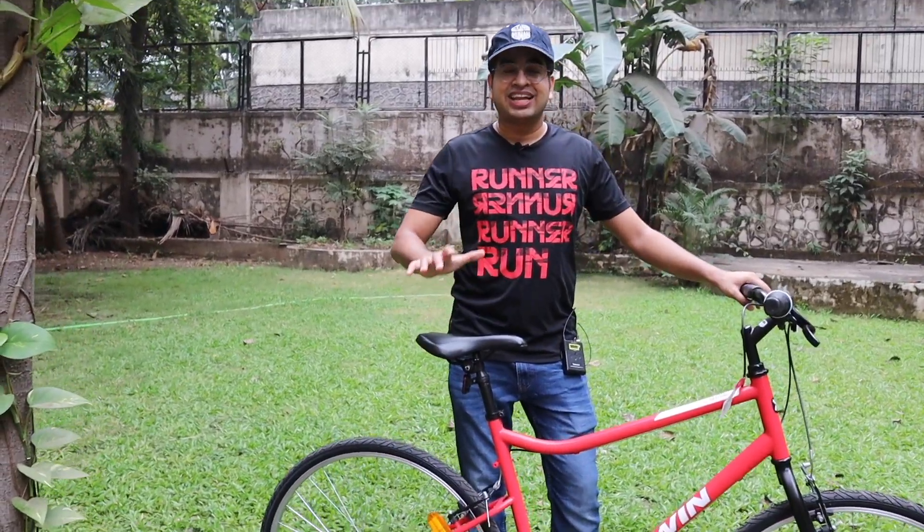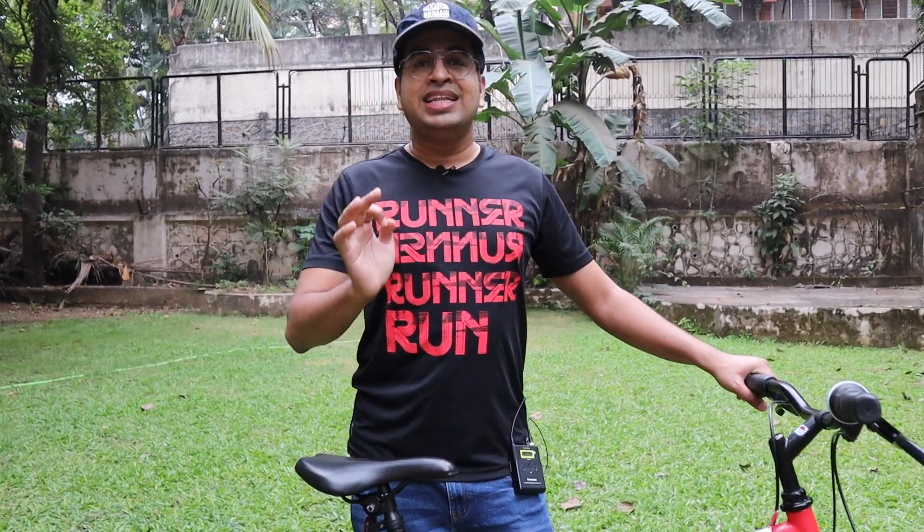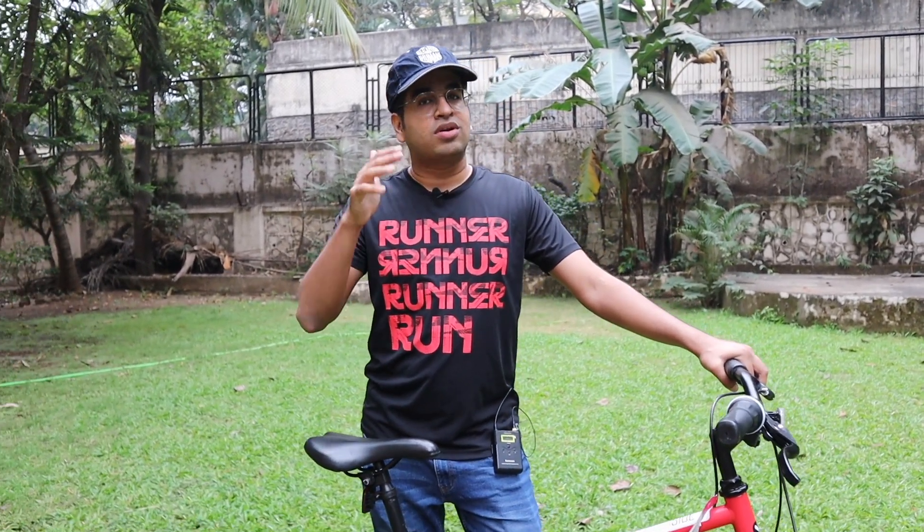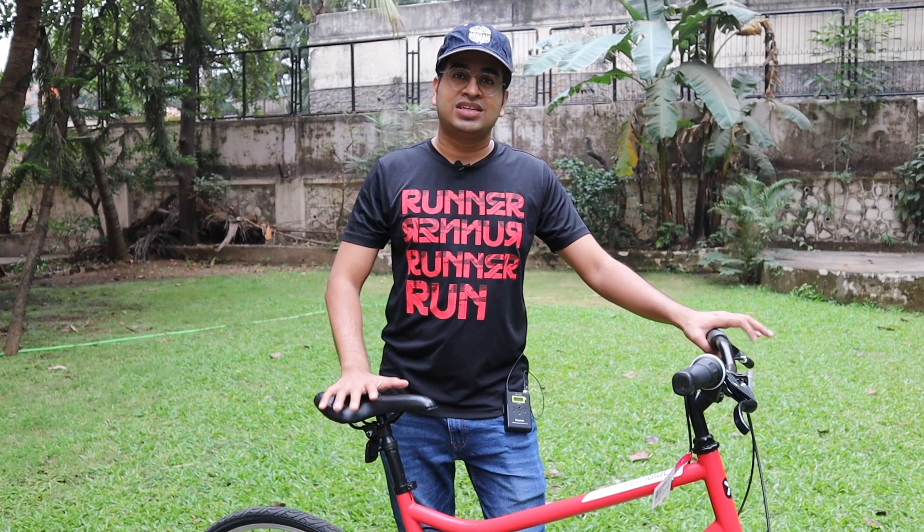You all want to know the price — this cycle comes at only 9,000 rupees with 6 gears. This is a very affordable and one of the best value-for-money cycles. I have ridden this cycle for two days before reviewing it. Big thumbs up to Decathlon for providing the Indian market with such a good cycle at only 9,000 rupees.